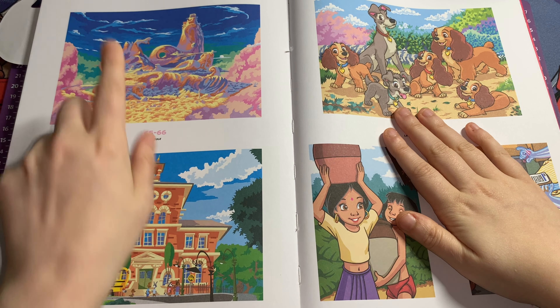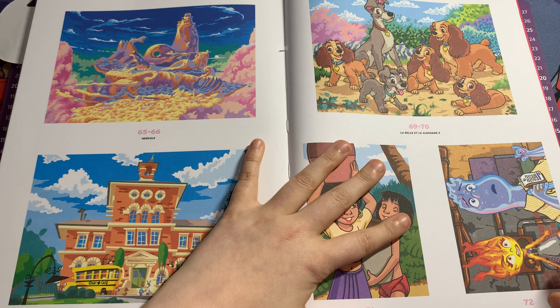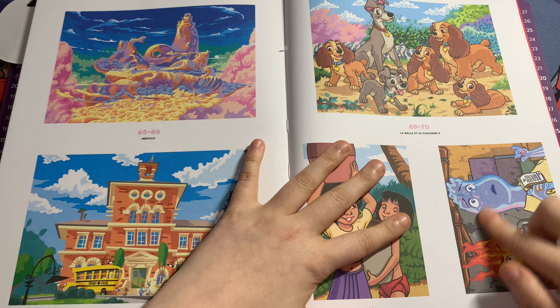Then you've got Elemental — I have very few pictures of the Elemental pages except this one. The colors on this page are crazy — very, very detailed but worth it. This is Wade and Ember — I can never remember her name — from Elemental. It's one of the cutest movies to watch.